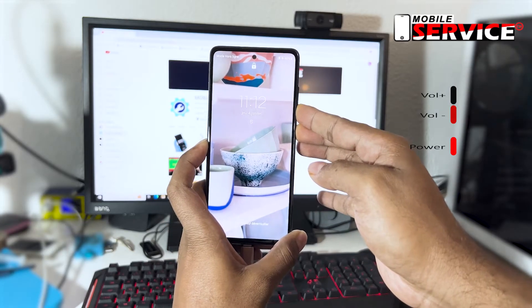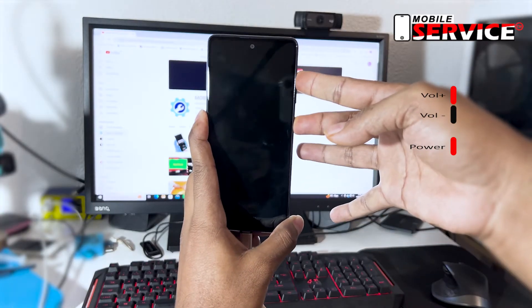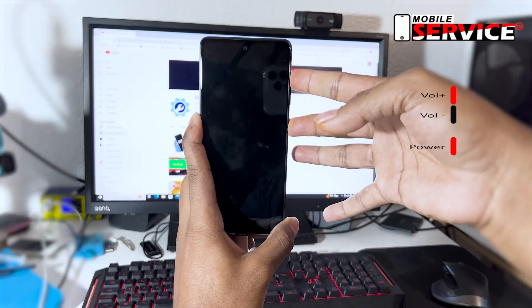After a few seconds, the phone will reboot automatically. After rebooting your phone, quickly press the power and volume up buttons for a few seconds.